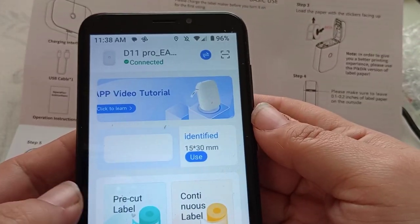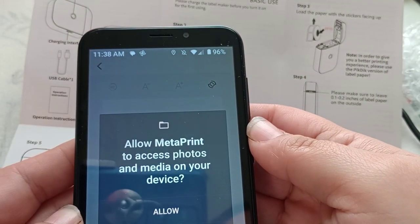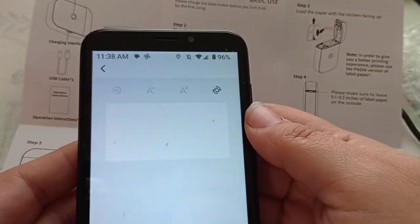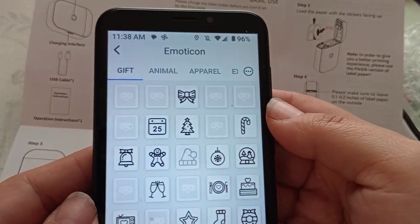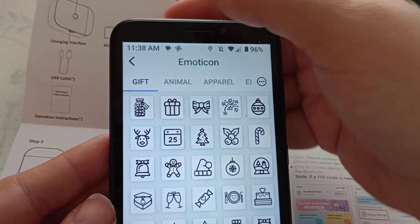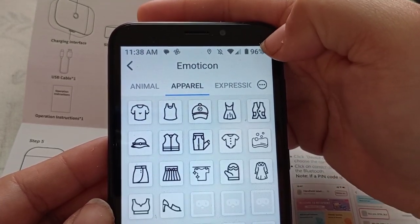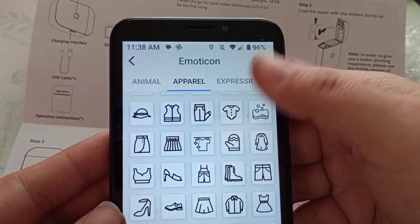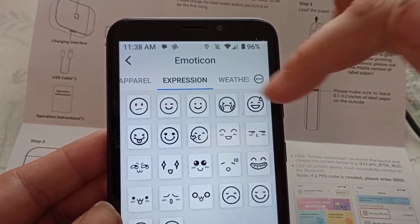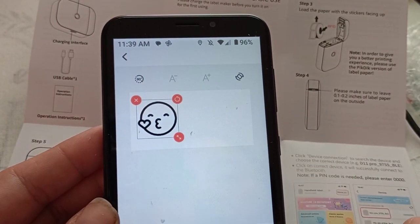So the labels are pre-cut, I think. Oh look, it's got like emotions — that's cool. Oh, look at the little froggy. I'm not going to go through all of these because then my video will be ten years long. Oh look at that one, we're going to pick like that. And you can move it. And then let's do a text.